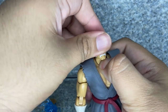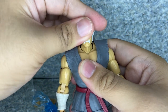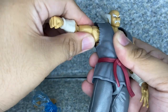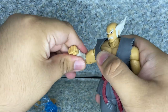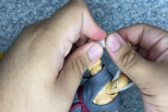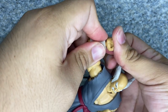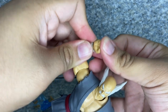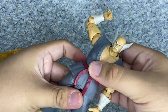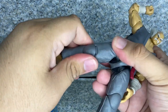Moving on to articulation: there's a ball joint with head rotation side to side, and neck movement as well. The arms fully rotate and go in and out, there's a butterfly joint, upper arm rotation, and double jointed elbows. The lower hand rotates and goes side to side, and there's upper hand movement as well. The chest can pivot forward and back with rotation there too. Legs kick forward and back, in and out, upper leg rotation, and double jointed knees.